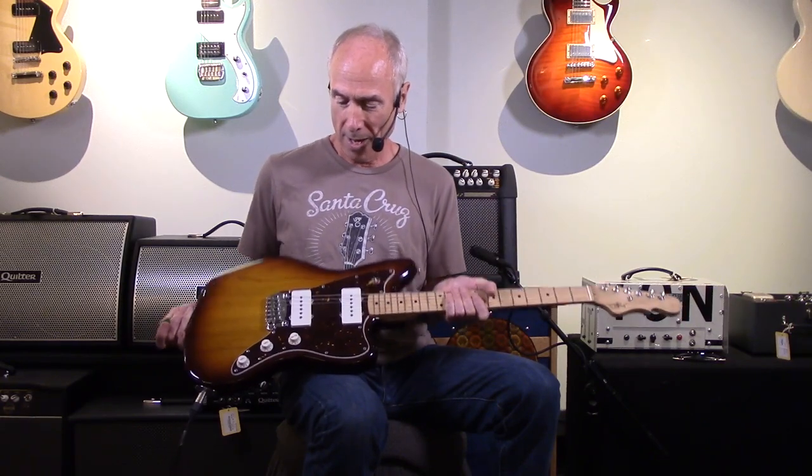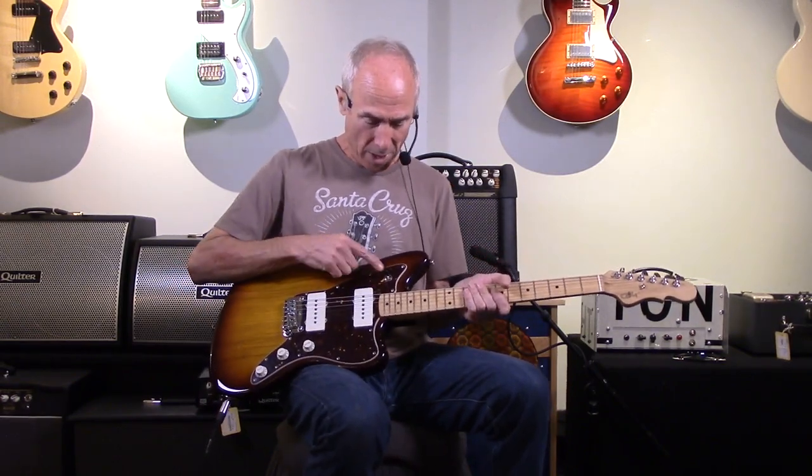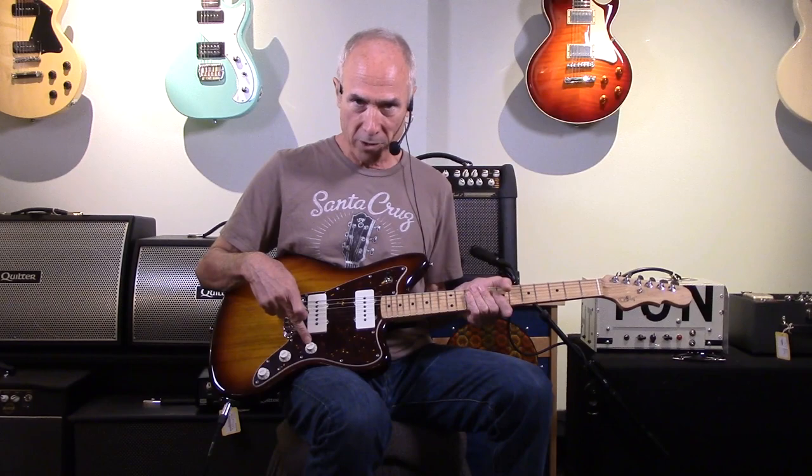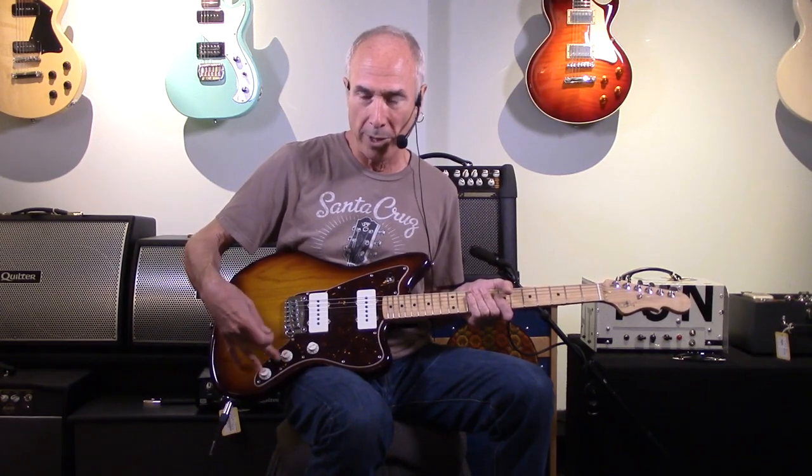They've come out with some new stuff, which is interesting. So this is in the Jazzmaster kind of field, but there are so many different versions of that guitar on the market right now, and some of them are getting very complicated. This one's kind of straight ahead. It's got a toggle switch for pickup selection, a master volume control, a basic treble roll-off tone control, and this is like a mid-roll-off. They both work at different frequency ranges and both work on both pickups all the time, so it's very easy to use and get a lot of variety in tone.